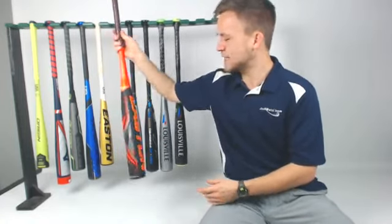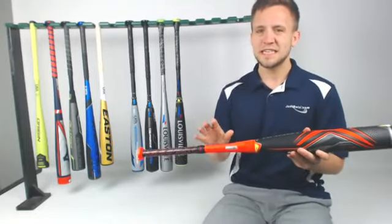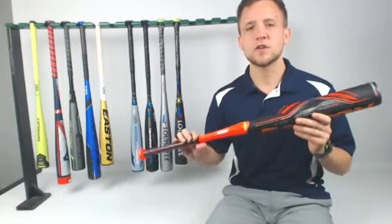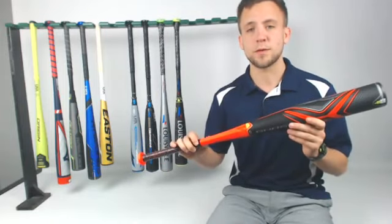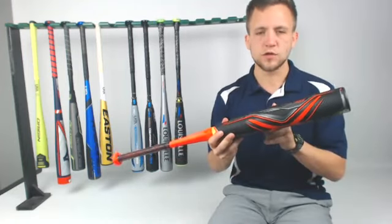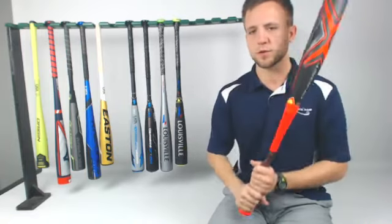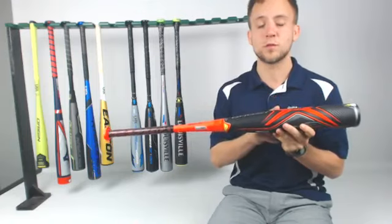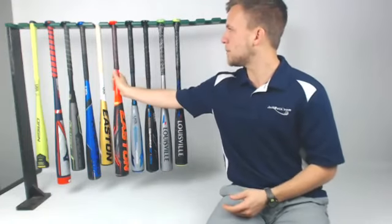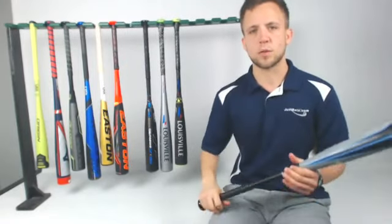Then we've got the Easton Ghost X Evolution. The Ghost X last year wasn't a desired bat, to say the least. I think they figured it out a little bit more with the Evolution — a great brand like Easton, they're going to figure things out. The Evolution has that multi-piece composite material, really comfortable swing weight, and with that pro-balance swing weight it's going to allow you to get more power behind the ball. It's going to be a little bit more like what we used to call slightly end-loaded bats for a bigger, stronger player looking to drive it.